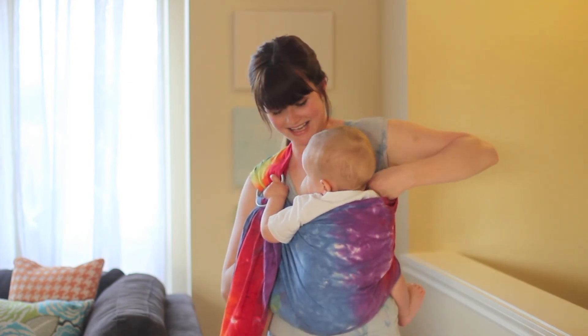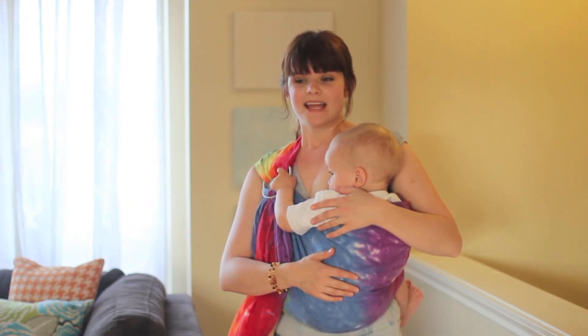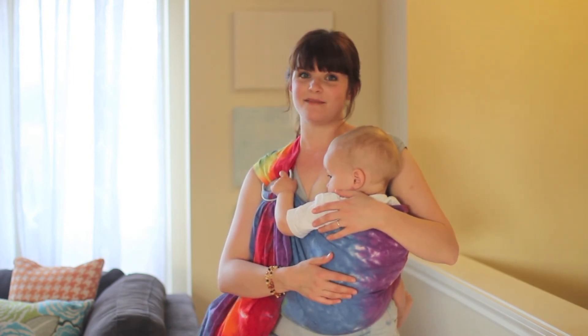Enjoy using your ring sling. It takes a little bit of practice, but in the end it should be comfortable. You should enjoy wearing your baby and it should make your life easier. Please enjoy your ring sling.